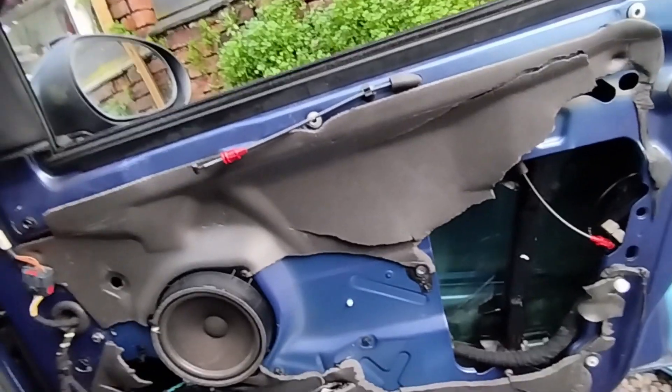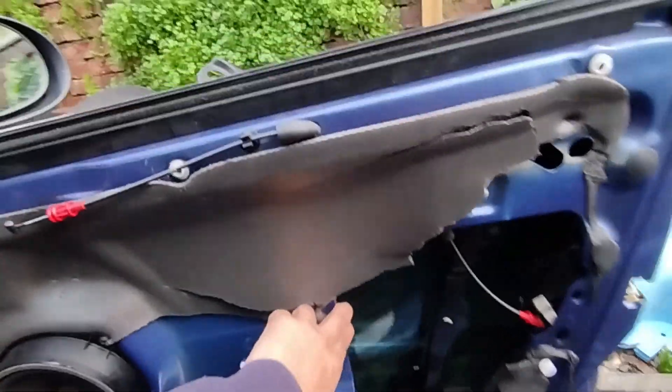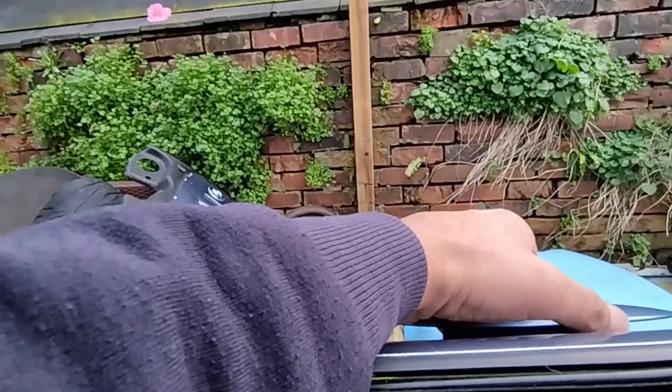I've wound the window down. Just had to reconnect the door card for a moment. If we shut it now... oh, that still opened it. Right, hang on, I need to adjust this again.